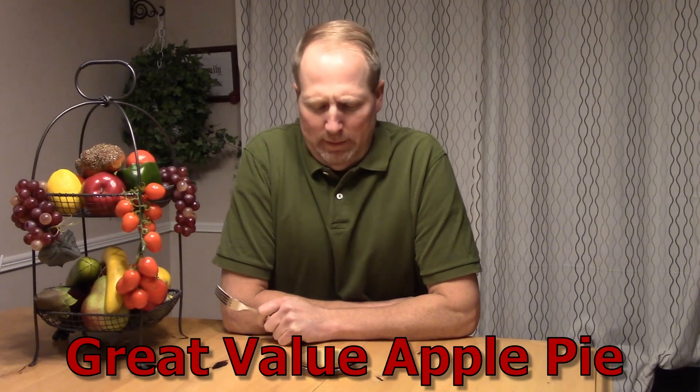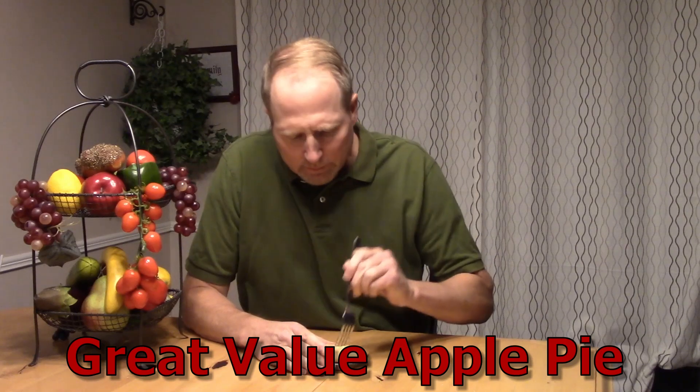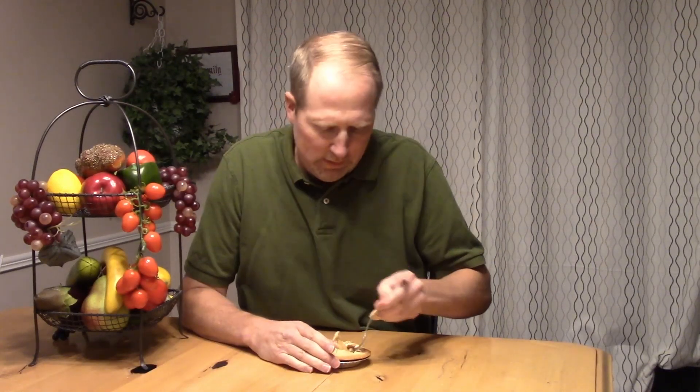Here we have an apple pie — Great Value. Let's take a little taste here. Looks like the crust is not too bad. Big chunks of apples; I have a feeling it's gonna be kind of squishy.